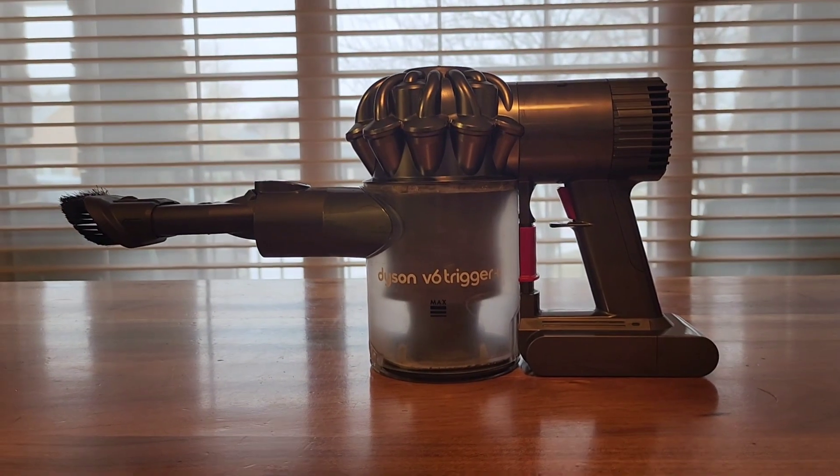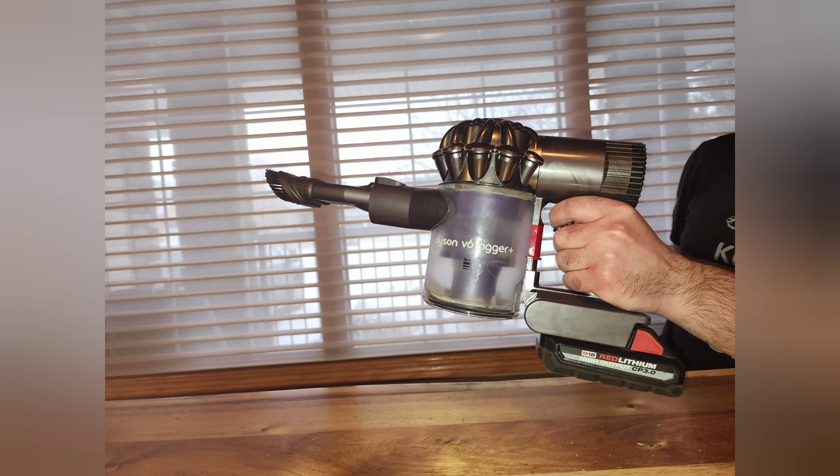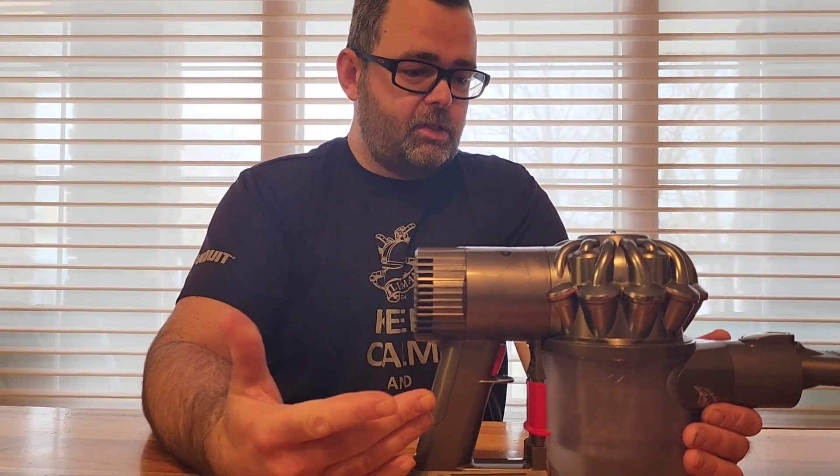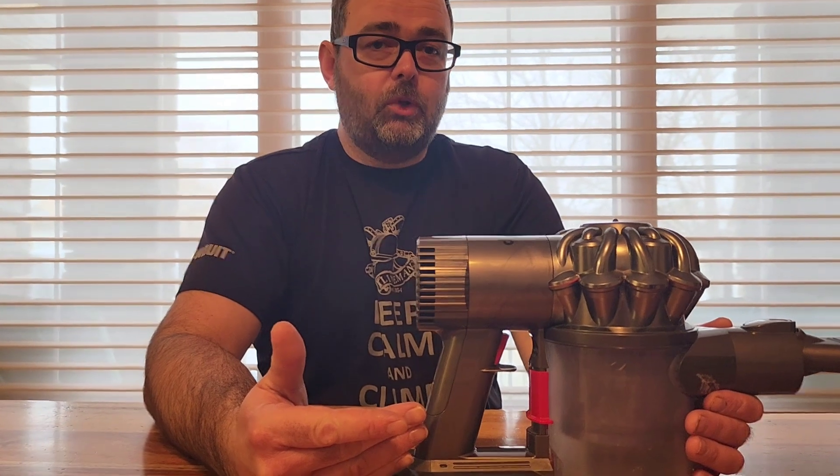Today we're going to turn our Dyson V6 Trigger Plus from this into this. The problem is it lasts for about 10 seconds before the battery dies — it's a couple years old now.